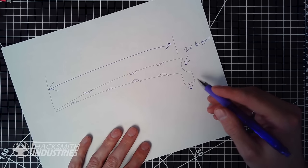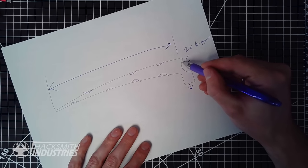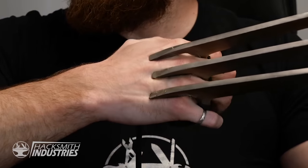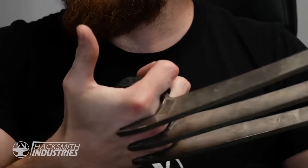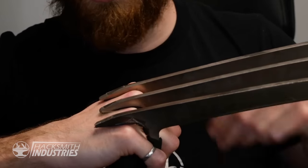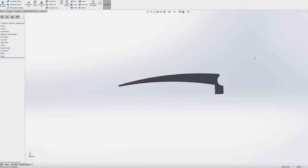Now the other big part of this design that's different from my old claws is right here. On the old claws, the blade actually went back over my hand quite a bit past the knuckles, which makes it look cool. The issue is it's very dangerous for your actual hand — if someone pushed the blade this way, that digs into your hand. So I'm not going to have them extend that far; I'm gonna have them end at the knuckle. Let's make those changes.